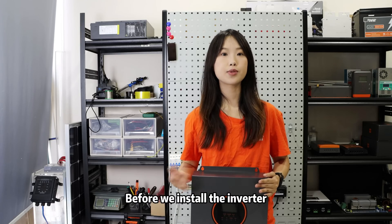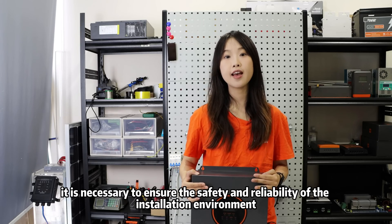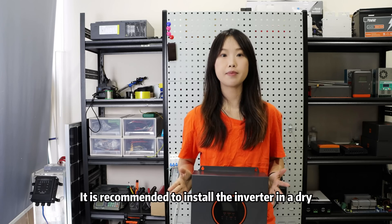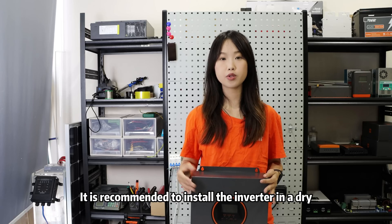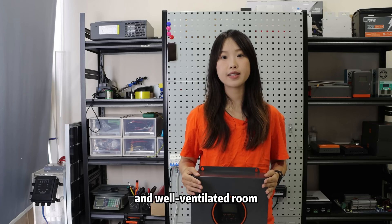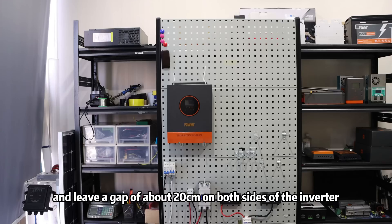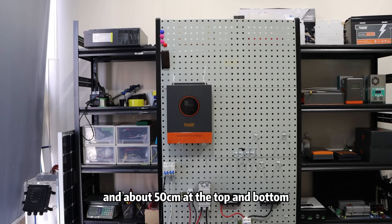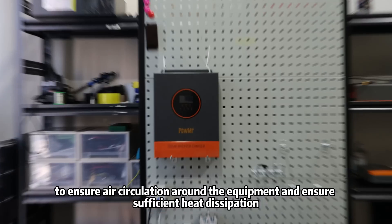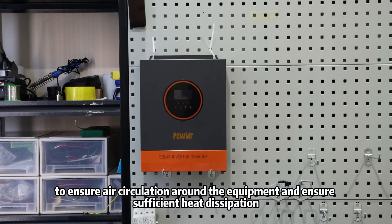Before we install the inverter, it is necessary to ensure the safety and reliability of the installation environment. It is recommended to install the inverter in a dry, temperature-appropriate, and well-ventilated room. Leave a gap of about 20cm on both sides of the inverter and about 50cm at the top and bottom to ensure air circulation around the equipment and sufficient heat dissipation.